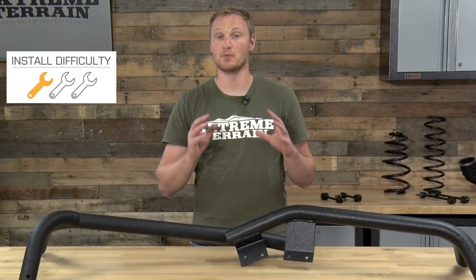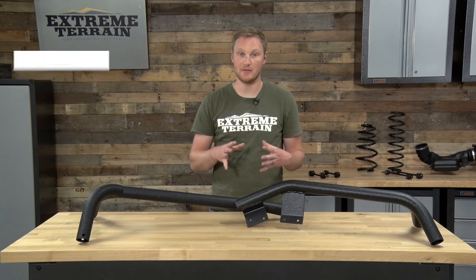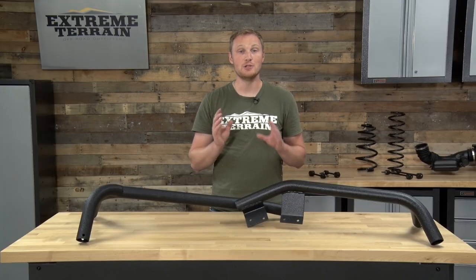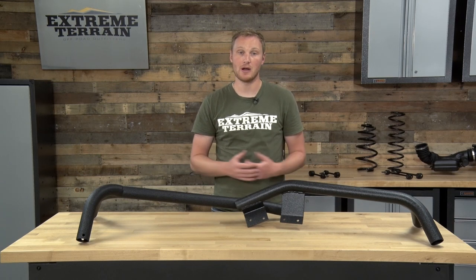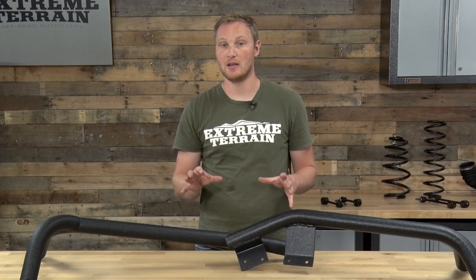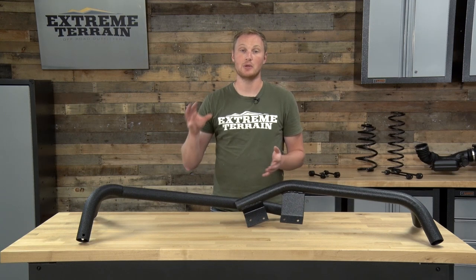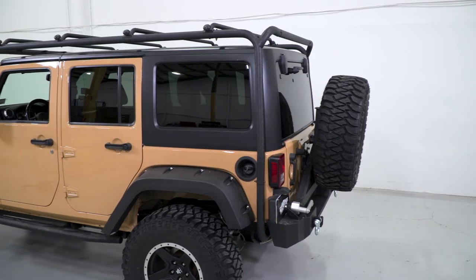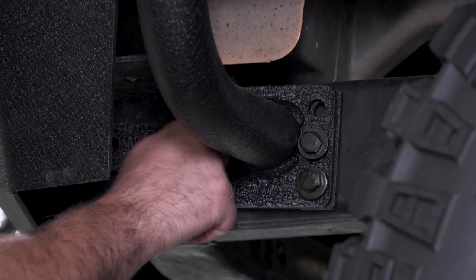This roof rack installs onto your Jeep really easily. It's designed to be a bolt-on installation unless you have a factory rear bumper that you're not willing to cut up. In that case, you have to use the body mounts in the rear of the rack instead of the frame mounts, and they do require you to drill into the body. Those holes are going to be very visible if you were ever to remove the rack, so I definitely recommend using the frame mounts instead. If you have a factory rear bumper that you like, you can cut a hole in it or cut the ends off in order to use those frame mounts. Those of you with an aftermarket rear bumper won't have to worry about it — you'll be able to use those frame mounts and not drill the body without a problem.